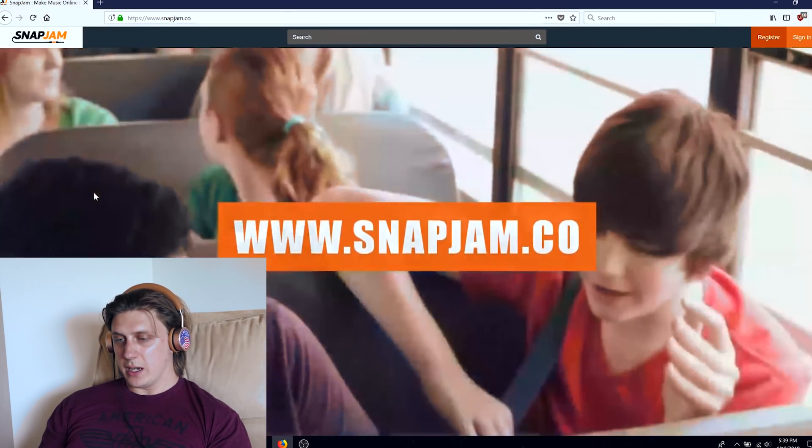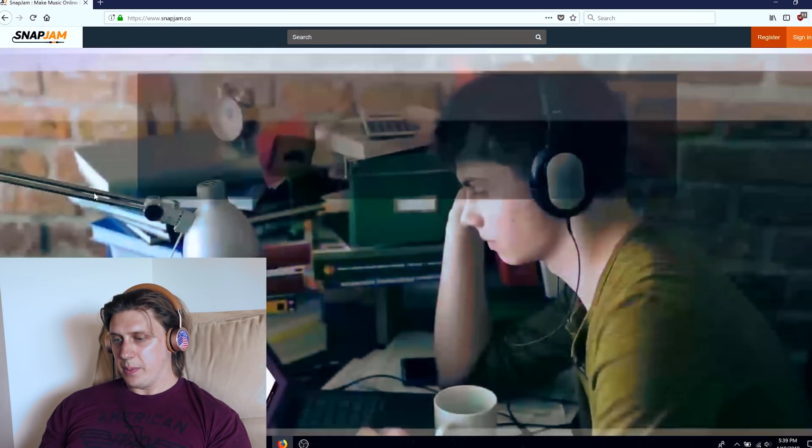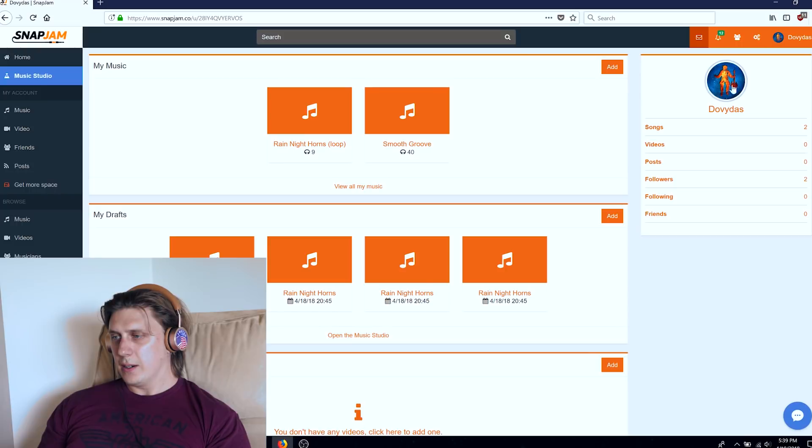I'm going to put headphones on now. Go to Snap Jam — they have already off the bat something pretty cool: 'The next big thing.' It works on your tablet, laptop, and PC. I'm going to sign in. Welcome to Snap Jam. With most music creation software you need to download something, and it tends to be a difficult process learning how to use it. With this, you don't need to download anything. It's free to register — you can use Facebook, Gmail, or email. And it's pretty self-explanatory when it comes to using the different tools.